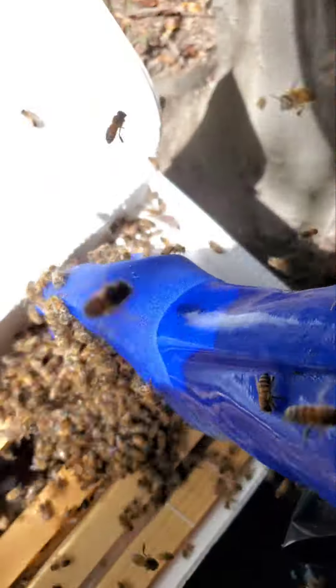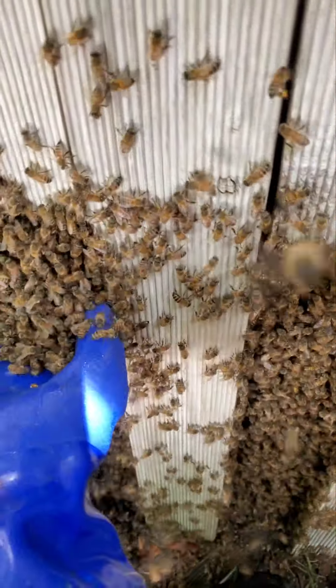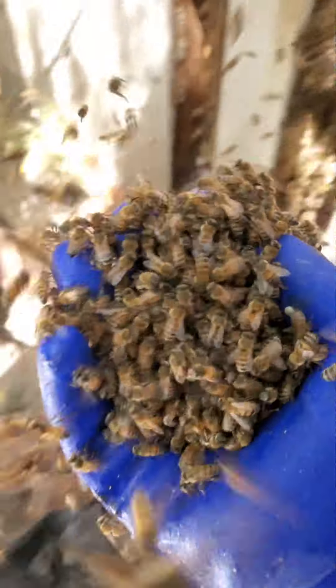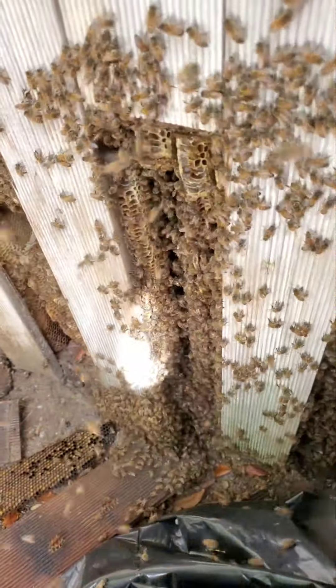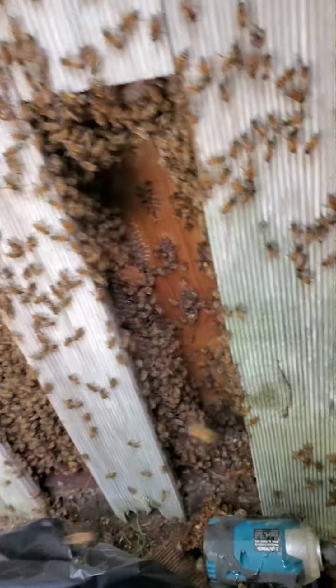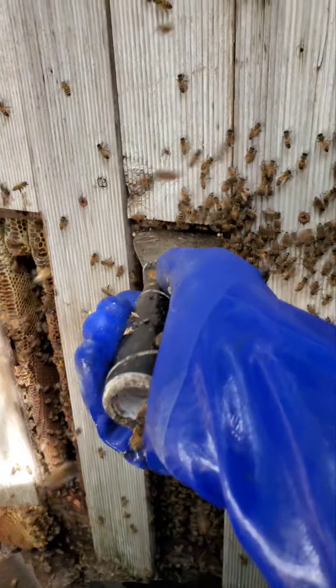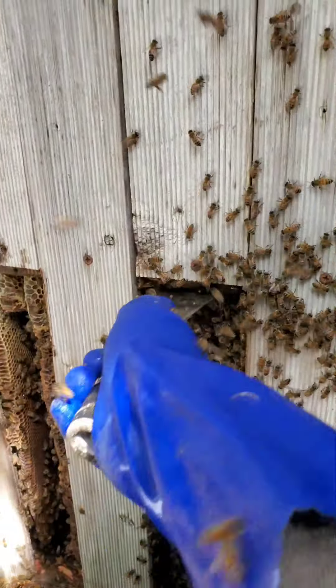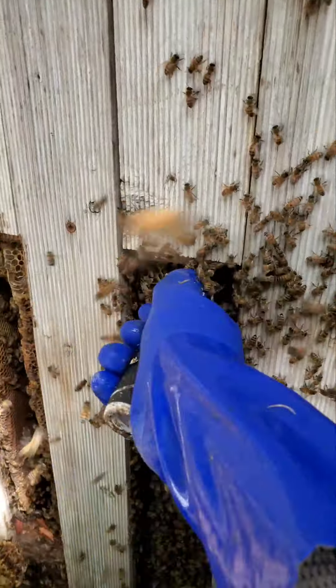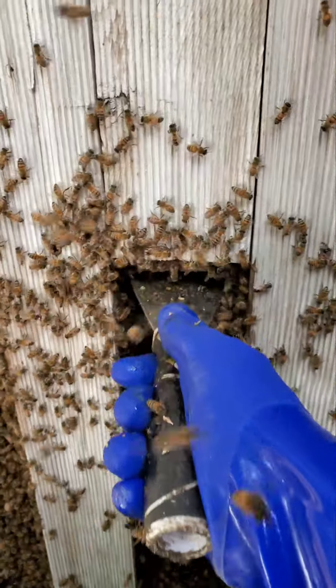Very gentle, guys, very gentle — we don't want these bees to die, we want them to do very well. They are not happy guys. Oh lord, I'm very sorry — I have to spray a little repellent to get them to calm down. They're getting a little feisty on me. It's hard to work when they're feisty like that. Give them enough time to crawl out of the way.